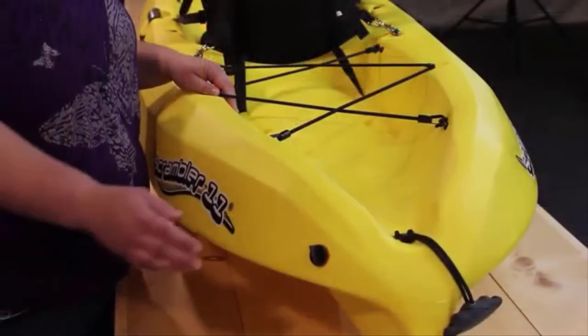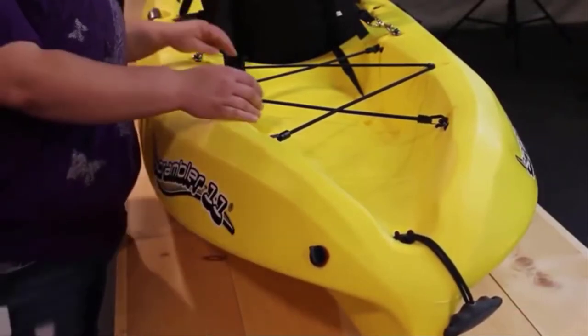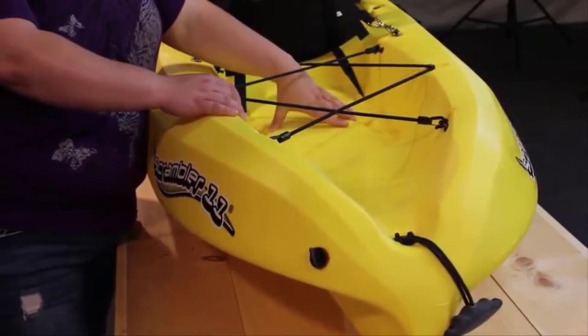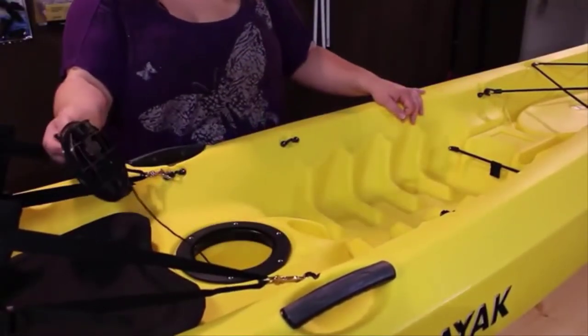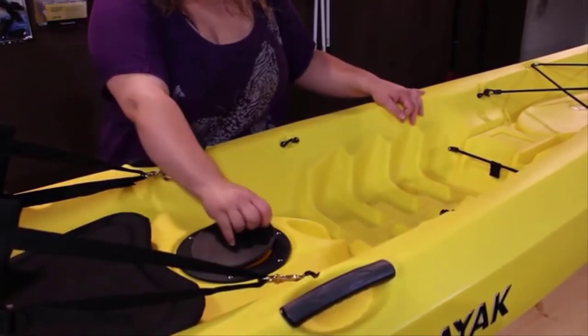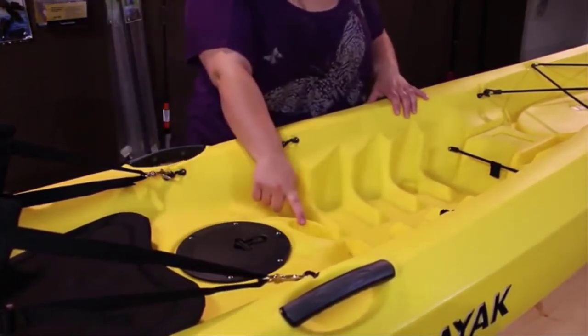The drain plug in the Scribler 11 is located at the very stern end. Moving forward, there's a nice molded-in tank well that also has two scupper areas to allow water for self-bailing. The 6-inch Camelot hatch is molded in and does not go to the body of the kayak, so you can store valuable items such as your keys in there when you're out paddling. There's also a molded-in cup holder for convenience.